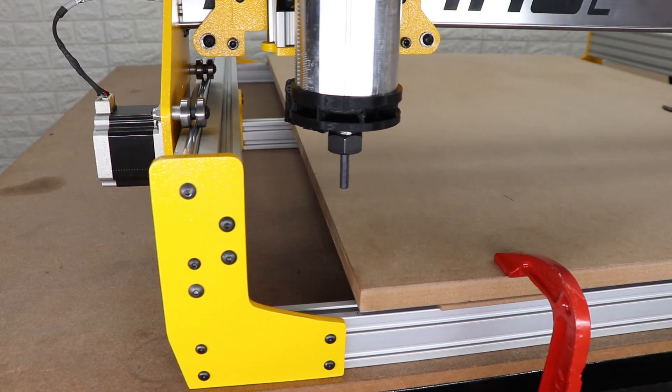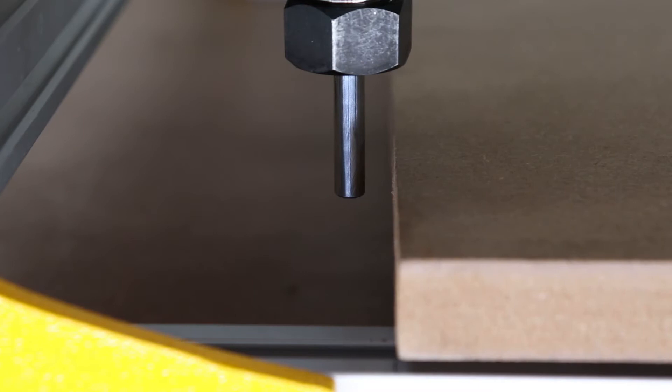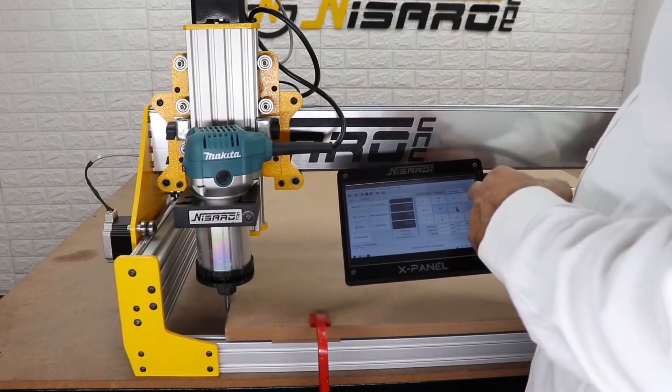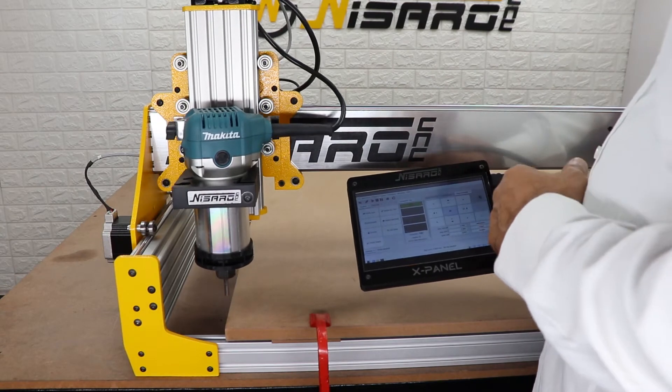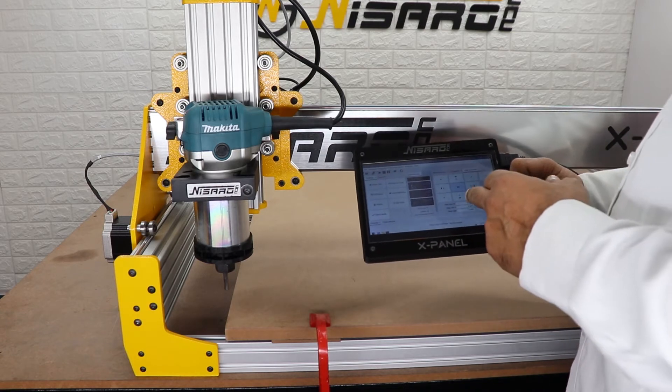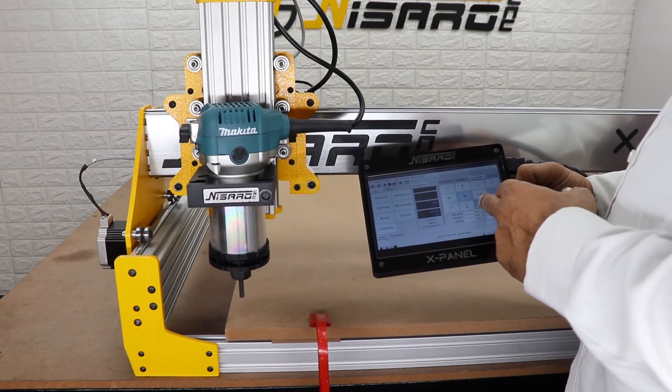Now we are going to zero the X axis first. Move the end mill to the left side edge of the MDF board — this is our X axis zero point. Touch the X axis zero button on the controller to zero the X axis. Make sure the X axis DRO reads zero at this time.